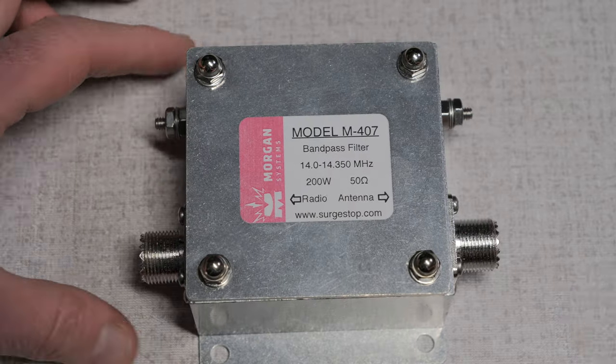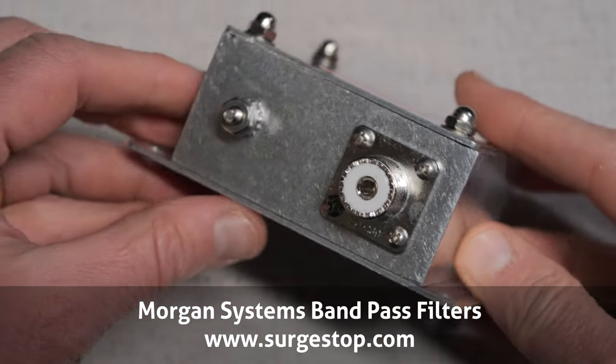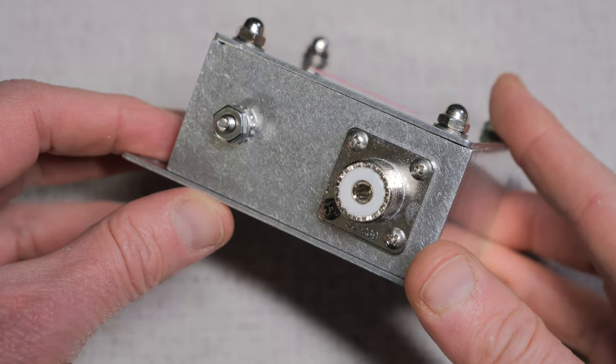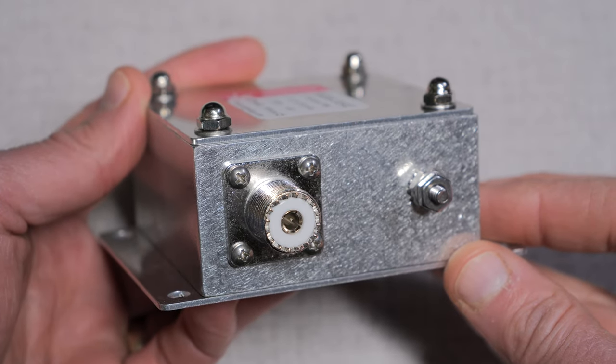The filters I use aren't that expensive. This one from Morgan Systems is about $80. I have three in my arsenal: one for 40, 20, and 15 meters. If I only had money for one filter, I'd start with the 40 meter band and slowly work in the others. My collection has grown over the past few years — usually I realize I need one and then I get another filter, so you don't have to buy a full set all at once. Filtering, especially with bandpass filters, can be extremely useful out in the field and with group ham radio activations.